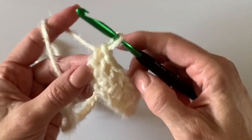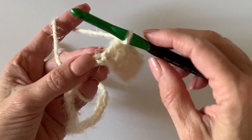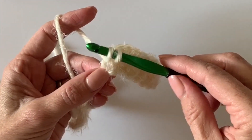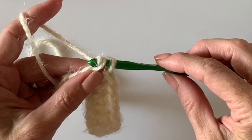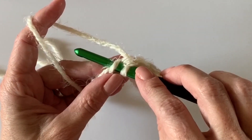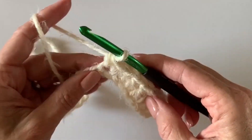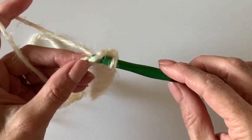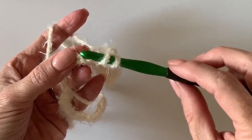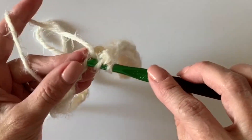Now we're going to switch to single crochet in the next three chains. Just insert your hook, yarn over, pull up a loop, yarn over, and pull through two loops. Let's do that again — insert your hook, pull up a loop, yarn over, pull through two. One more time. Now let's go back and work seven double crochets.